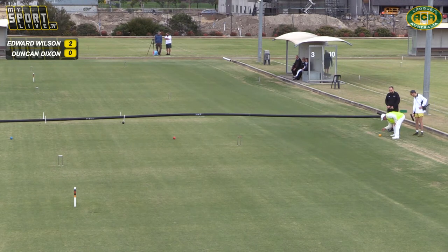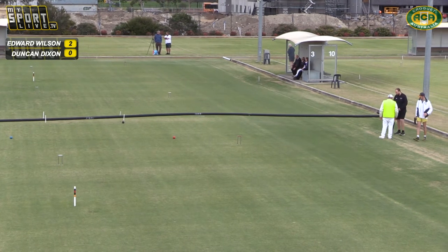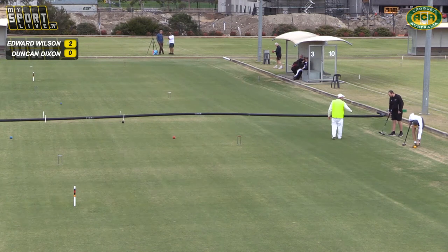Now it's a VFL. I'm sure MySport Live probably does some sort of football coverage too. So I think they're looking at court damage there — or is it just relief? No, it's court damage. It's been adjudicated that Duncan has created court damage in that shot.